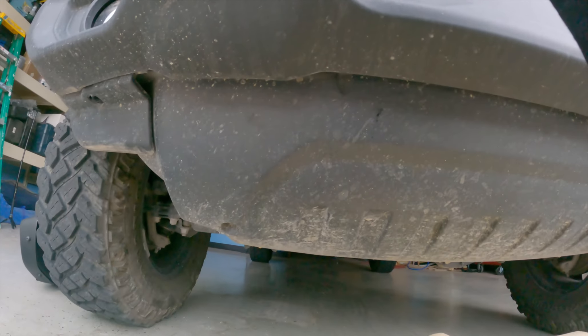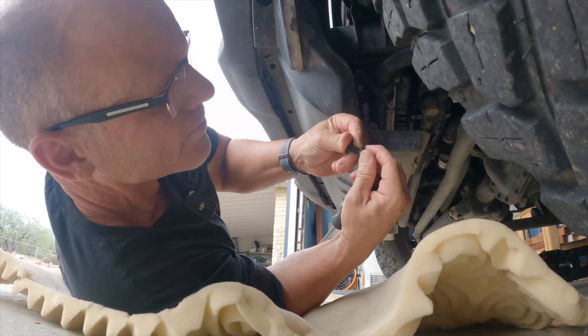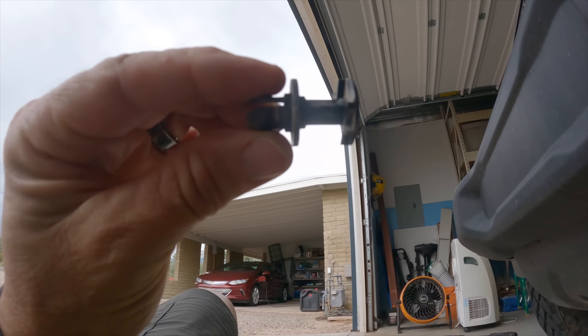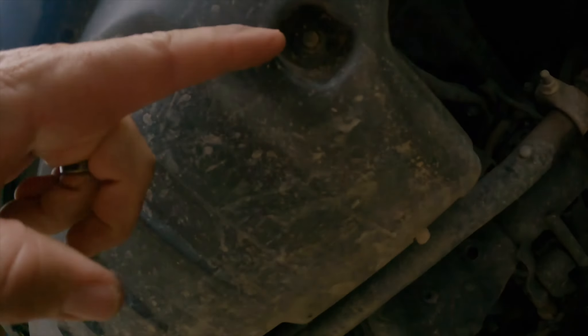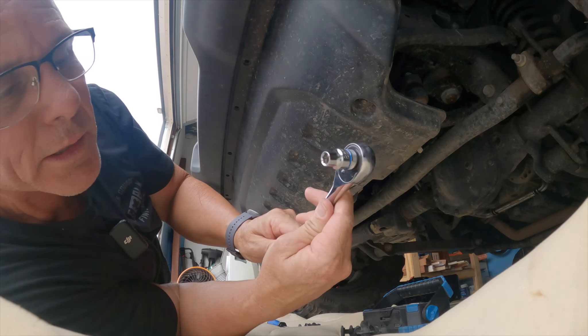Taking a look at the pins under here — we've got these push pins and I just need a flathead screwdriver to pop those down. Looks like there's eight of them all along the front, and that'll get this shield off. There are also a couple of screws — one there, one here, and then one more on that side — using an 8mm socket.